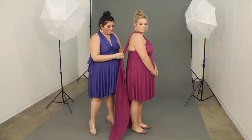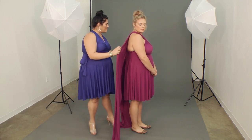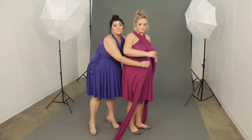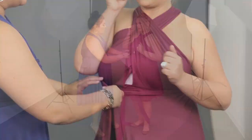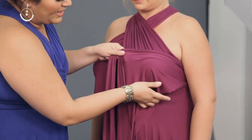When you work with this fabric you want to make sure that you pinch the top edge so that you get the most coverage and the widest amount of fabric to work with. You'll see when you work with this dress it really is supportive and you get great, great coverage.